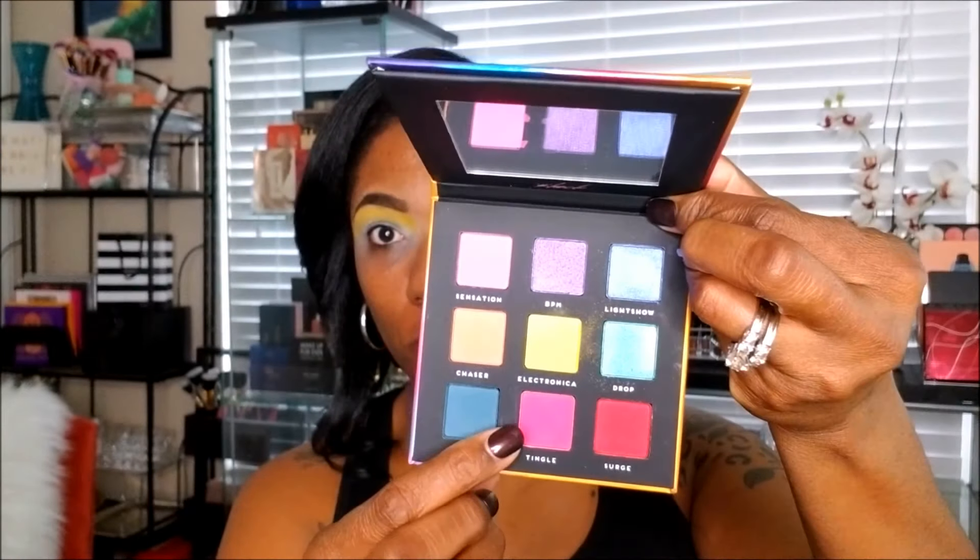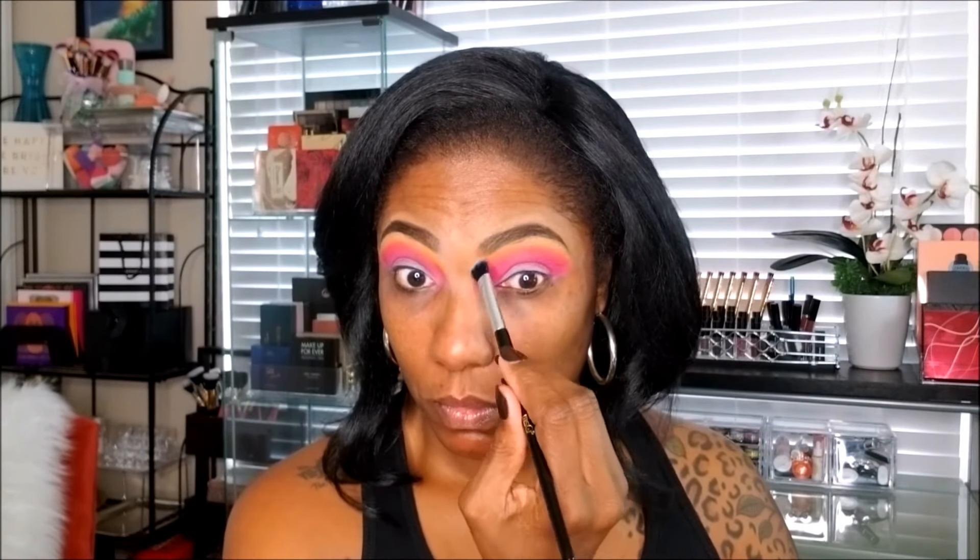The second color I'm going to use is a bright pink shade called Tingle, and I'm placing this just below that yellow shadow, making sure to place it down very dark so that bright pink really pops. I'm also blending that nicely, bringing it all the way to my inner corners. I'm cleaning up my face a bit since these eyeshadows have quite a bit of fallout, then using a clean eyeshadow brush to blend that yellow and pink together for a nice blended look.